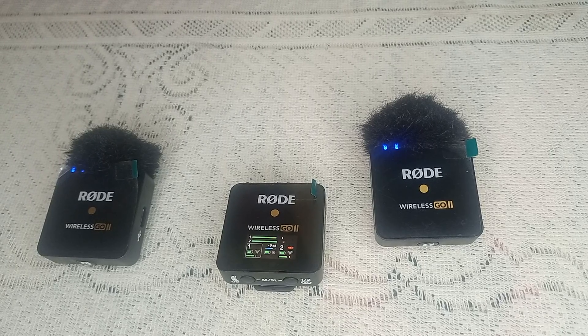Hello guys, welcome back to our YouTube channel. In today's video we will see Rode Wireless Go transmitter disconnected — what to do. So without wasting your time, let's get started.